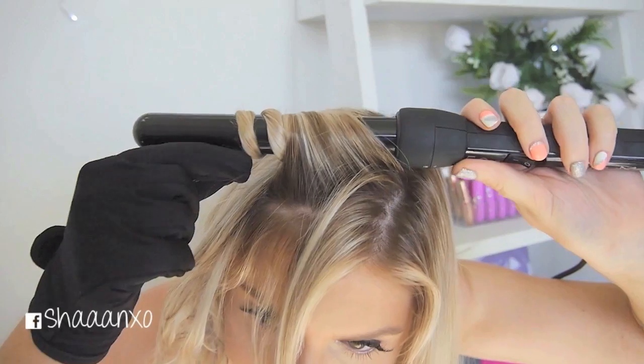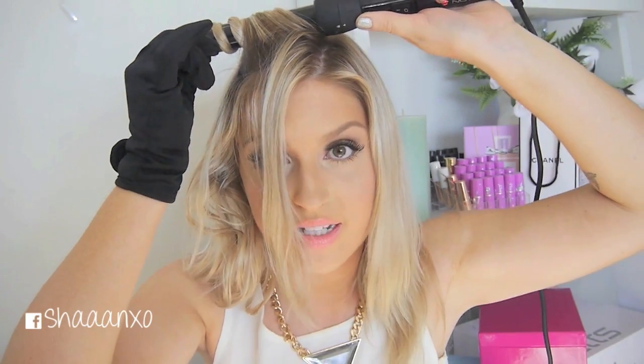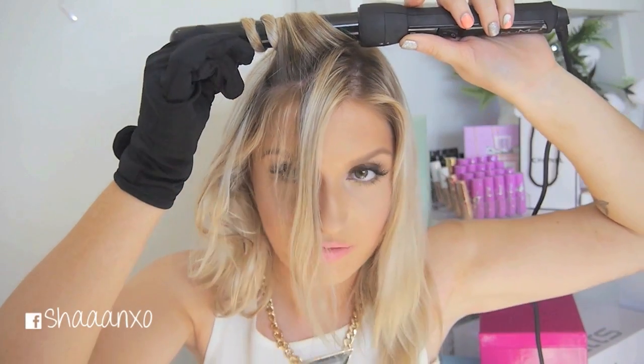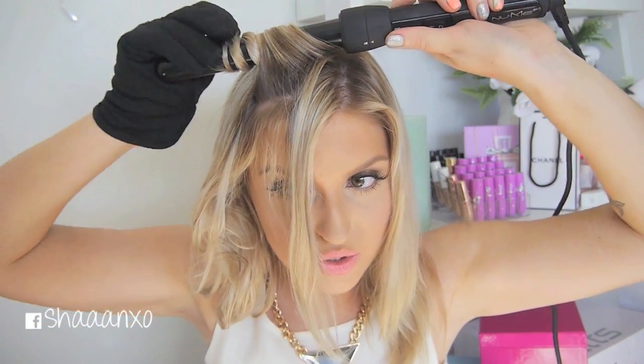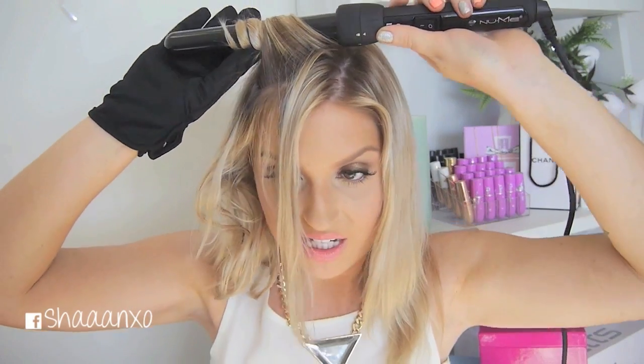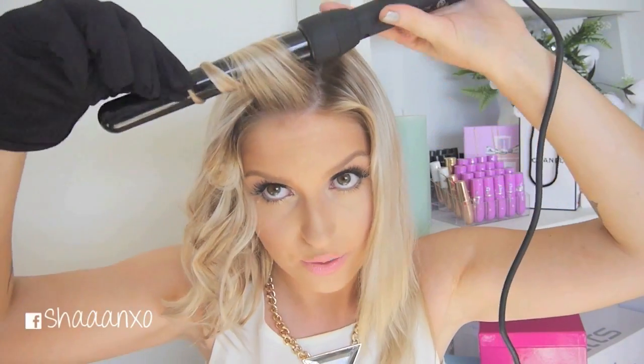When I get close to my head I always lift up at the root just to give myself a little bit of volume, rather than pulling downward - I don't want my hair to be flat against my head. I am curling everything away from my face for this look. I think it's universally flattering and it looks really good for day-to-day wear. Then my fringe - just curl it away and lift it up at the root.